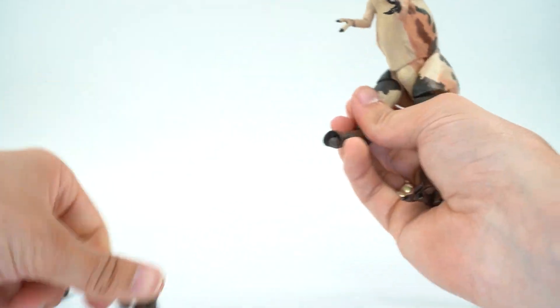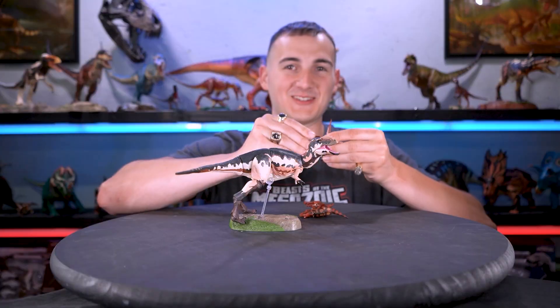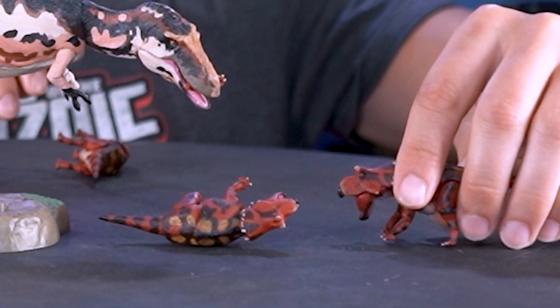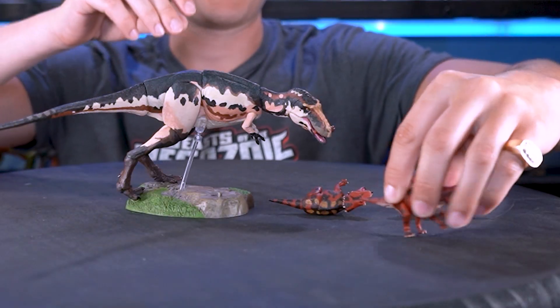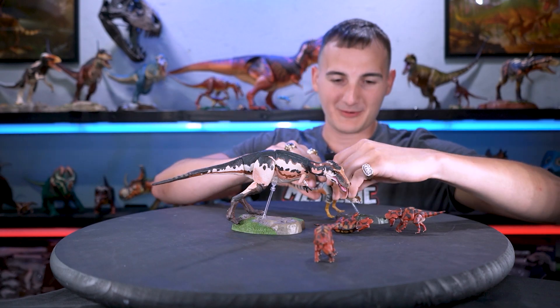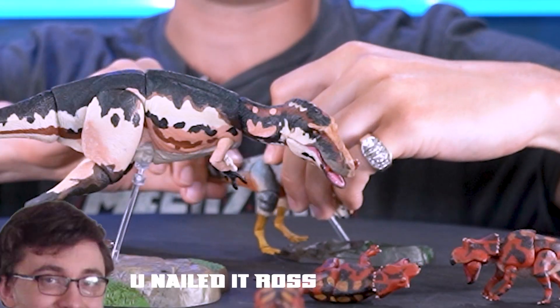Why don't we get these pegs popped off and get him in some cool poses. What do you say we make this a buffet? Babies! We're just going to rip that leg off — he's already got one. And he's sad, he's screaming. And the only smart one here is running away — got a good ol' Moros intrepidus. I think that's how you say it. Help me out, Spino dude.